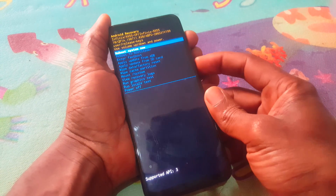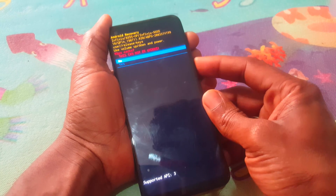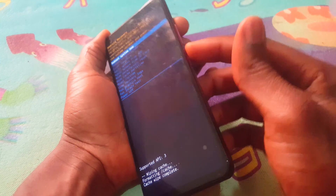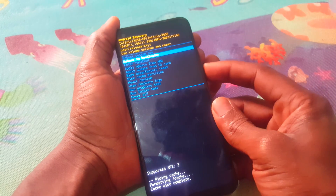So when you reach recovery mode, you're going to go ahead and wipe cache partition. Then you click yes — you click the volume down key to navigate, then the power key to accept changes.